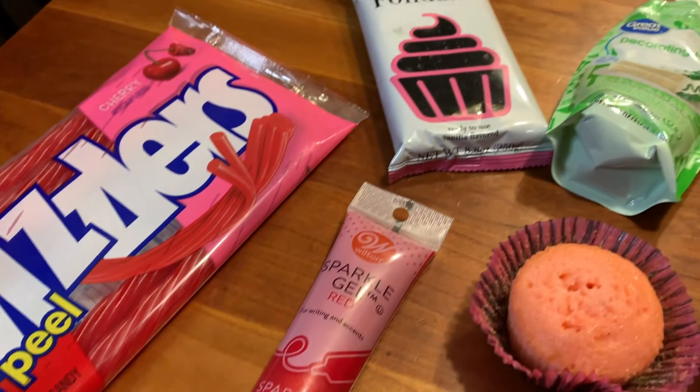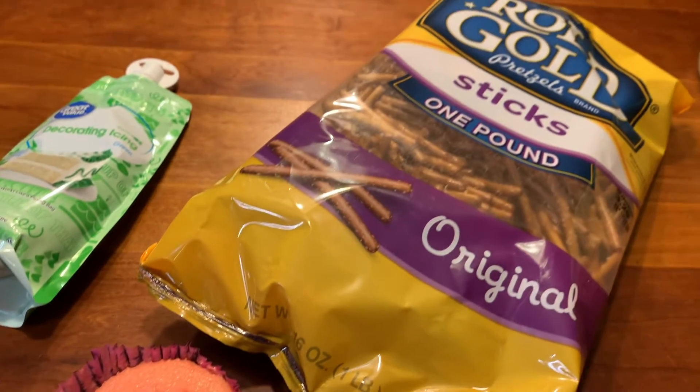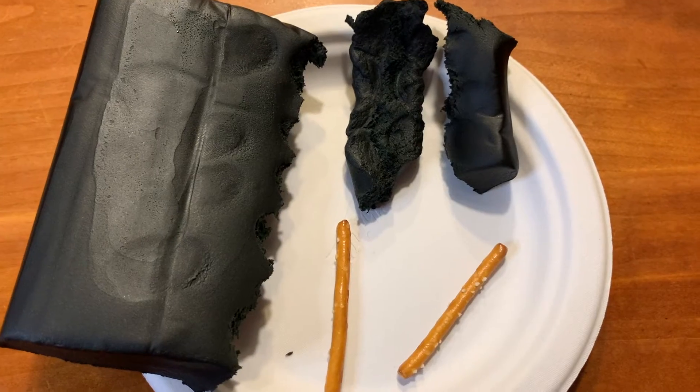Running through it — we got Twizzlers, sparkle gel, fondant, green icing, the cupcakes, and pretzel sticks. Now you're seeing the black fondant out of the package and the two pretzel sticks to make the legs.